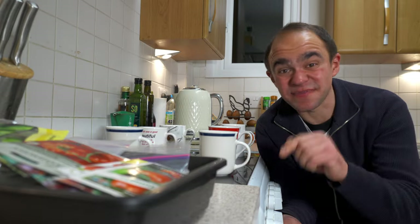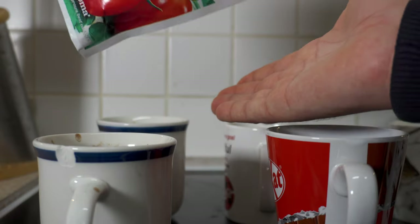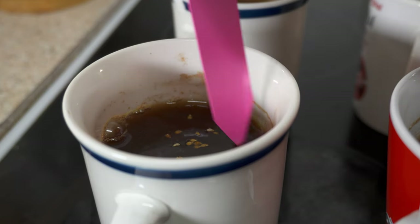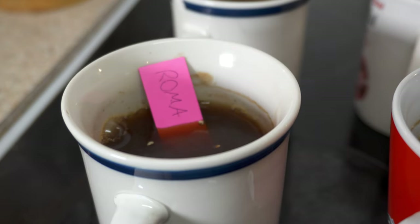Don't worry, I will give them time to cool down. By soaking the seeds in tea, we make the seed coat absorb water, swell and even ferment a little. All of this helps the seed embryo break out faster. But soaking for too long can be harmful for the seed, so I'll just leave them overnight.